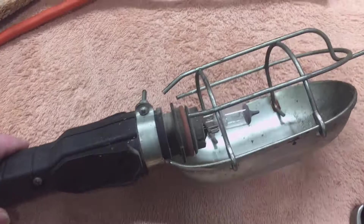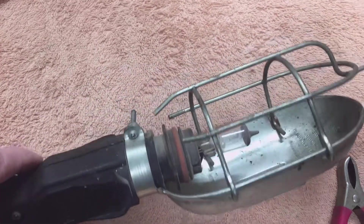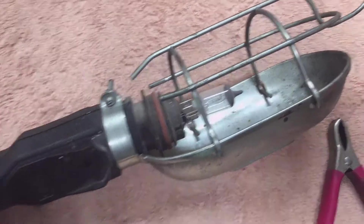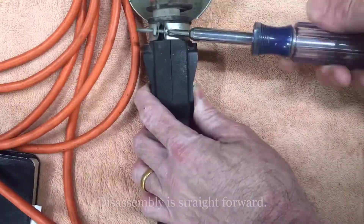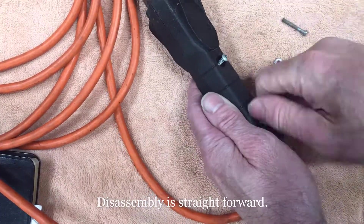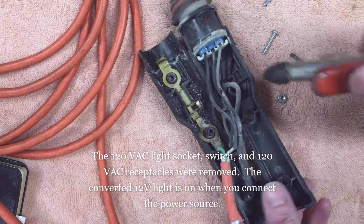The trouble light I've selected has a metal shield that just screws on and clamps right here onto the headlight bulb. It's a split housing with just two screws and a clamp that holds the body together.